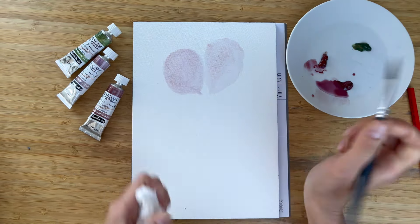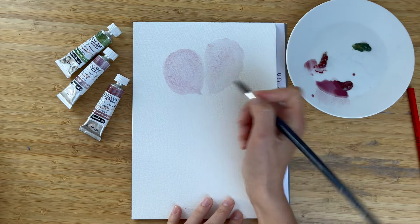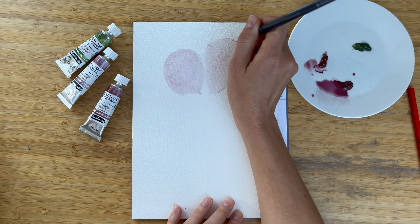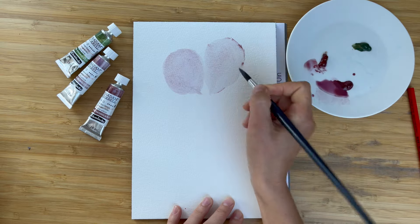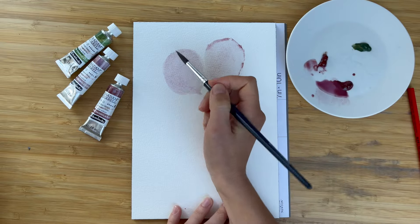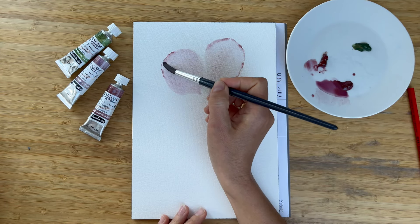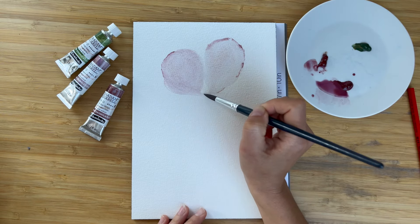I dry my brush with a paper towel, grab a little bit of bold paint which I squeezed on my plate, and with the tip of the brush I go along the watery area and add some nice crispy edge. These are background petals, so no need to put much details into them. All details are coming a little bit later.